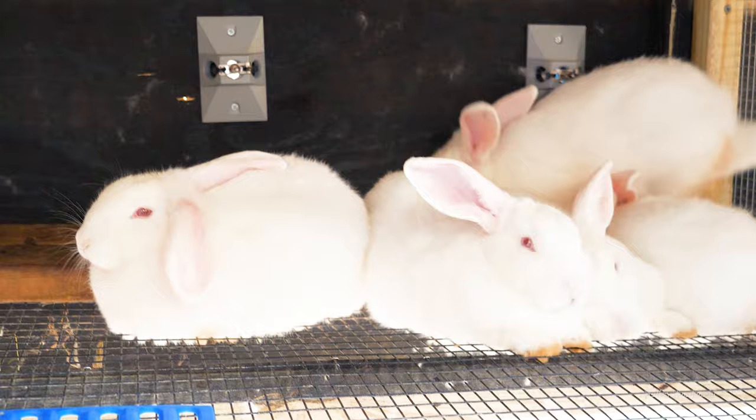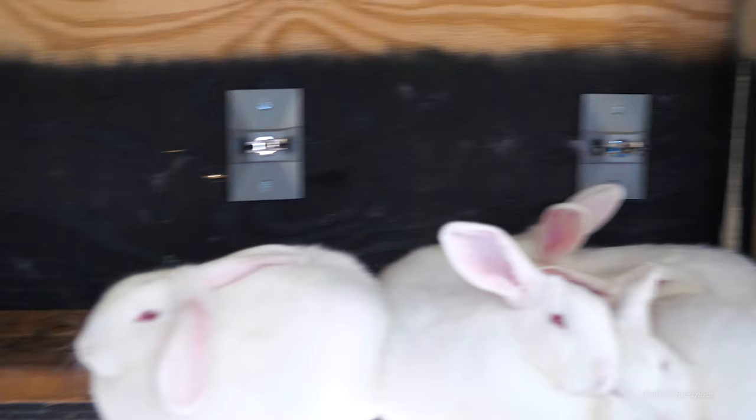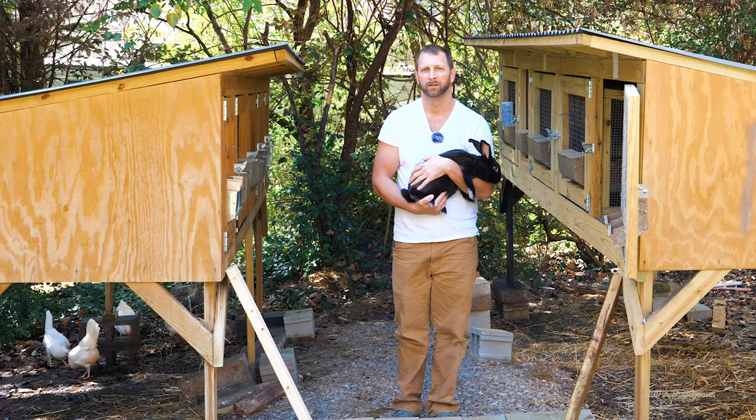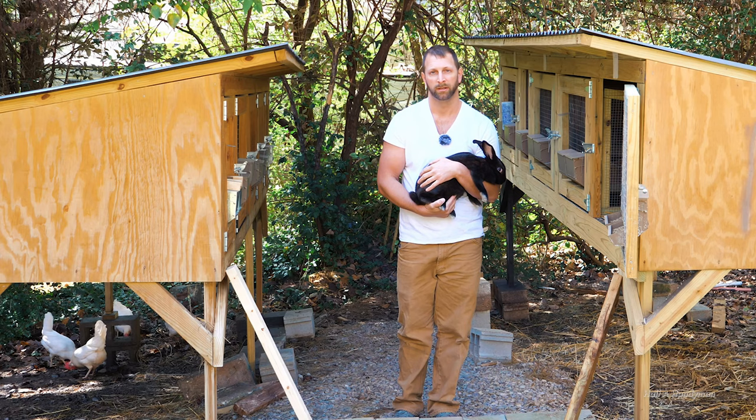They're all lounging — they just got finished playing around and having a good time. Look, all of them are fine. I'm curious to know your opinion: treated or untreated? Leave it in the comments, let me know, and give me a like — I'll see you next time.